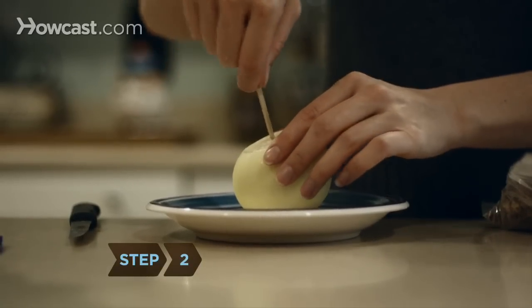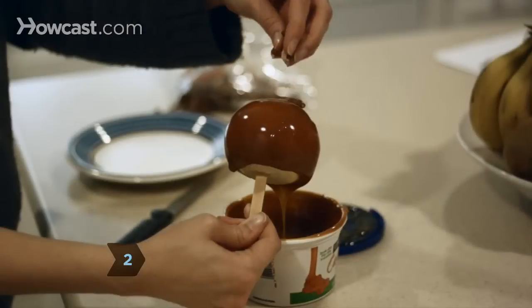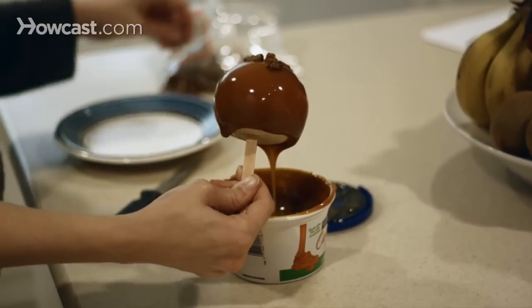Step 2: Make caramel onions instead of caramel apples. Insert a popsicle stick and add a few nuts on top.